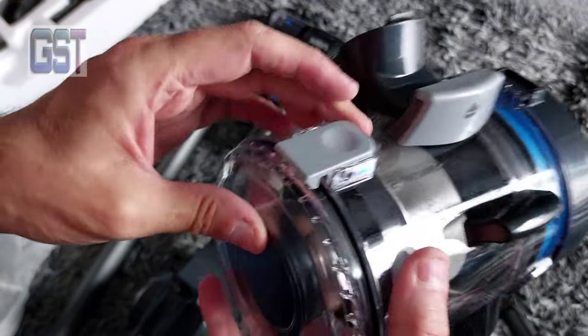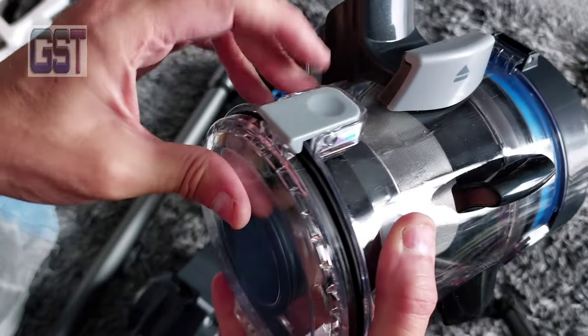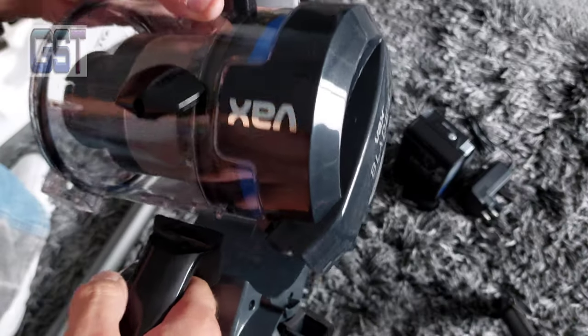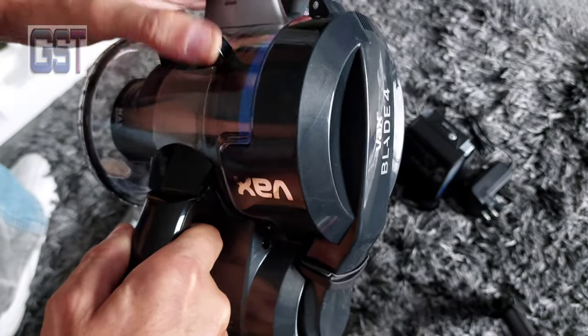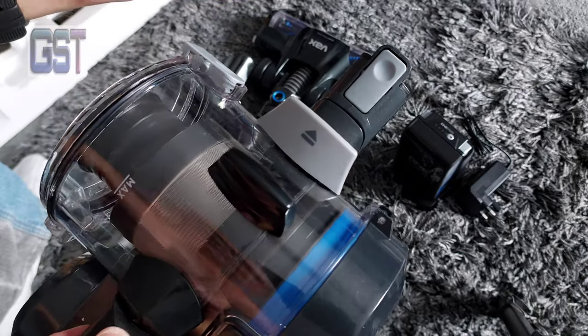Replace the filter every once a year. To open this, press that and it drops open — empty all your waste in there. To connect it, slide it in there.